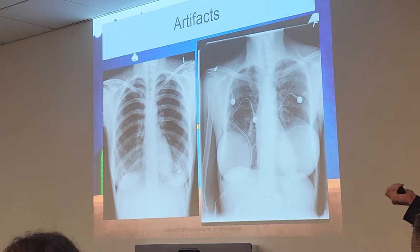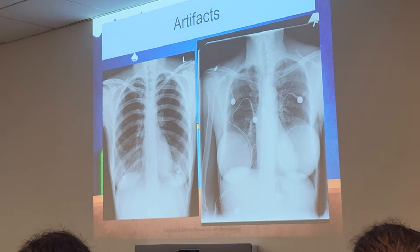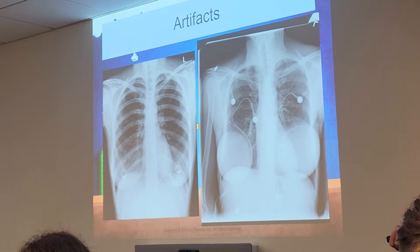Implants — we cannot remove implants, and they are going to show up on an x-ray. Document that the patient has breast implants. In case a radiologist doesn't know what they're looking at and asks, 'What are these round things on the x-ray?' — we want documentation ready. That has actually happened; a radiologist asked what those round things were and I had to explain those were breast implants.